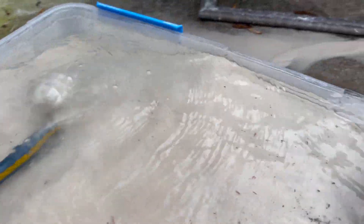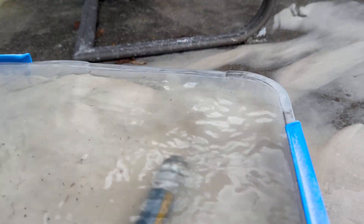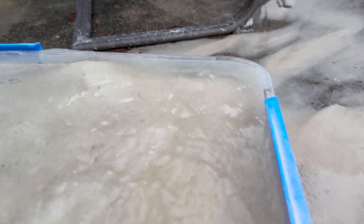This is my least favorite part of setting up any aquarium — washing sand and getting all the dust off. It's super annoying but has to be done, or else the tank will be completely cloudy. I have about 70 pounds of sand in this plastic tote and I've been letting water run through it for about an hour now.